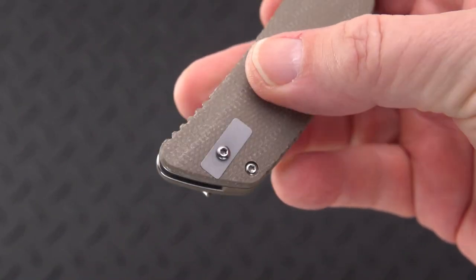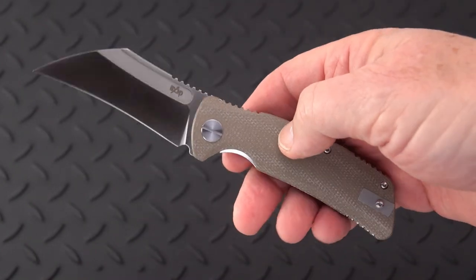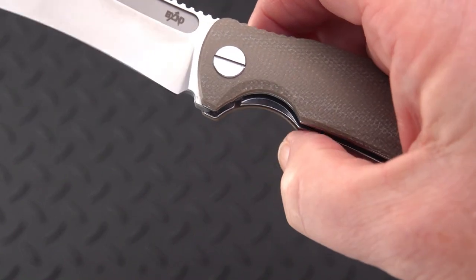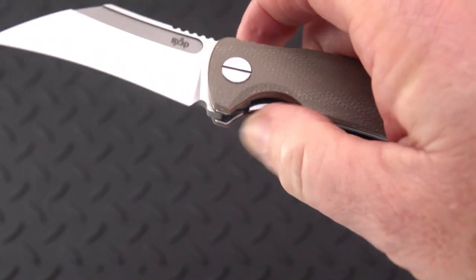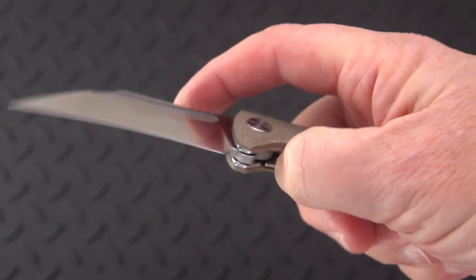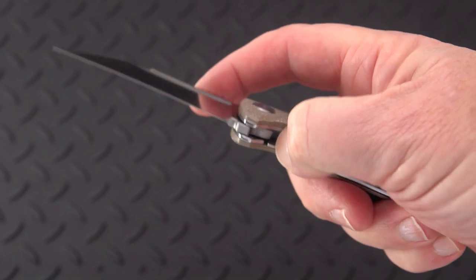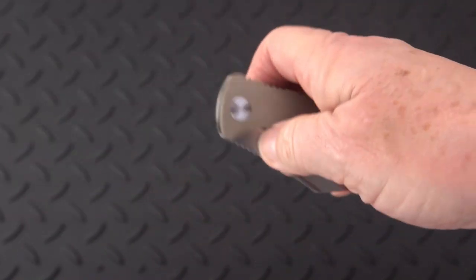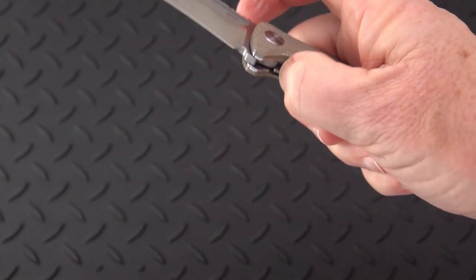There's a blank that gets removed when you switch the clip to the left side, so we've got tip-up left or right side carry. Nice relief and chamfering on the liner lock. Beautiful — it disengages beautifully. No hang up, no lock stick, nothing. Just completely smooth, glass smooth, but tight enough so you do need to be deliberate about releasing it.